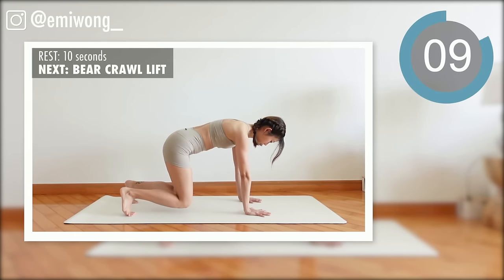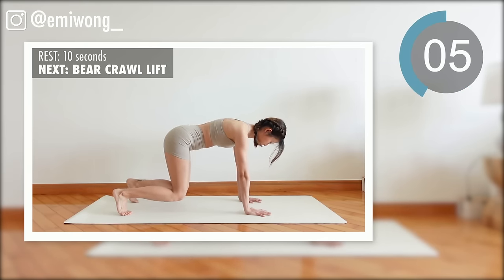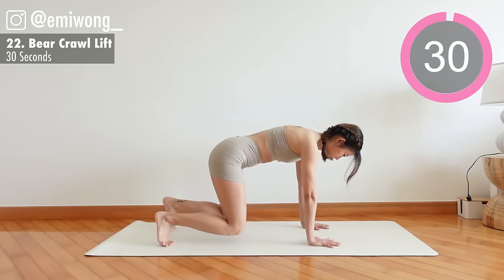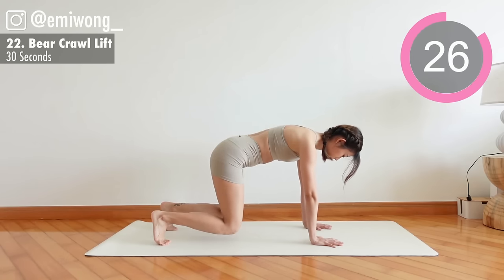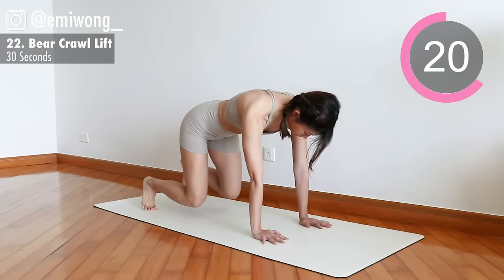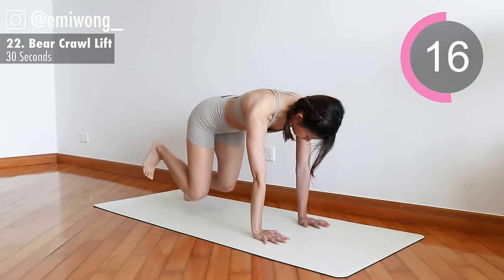20 seconds. Bear Crawl Lift — exercise. Stay in Bear Crawl position. Lift one hand up at a time, then one foot up. Feel the core burning — this is the part that tightens our belly and pulls in our waist. Get it!